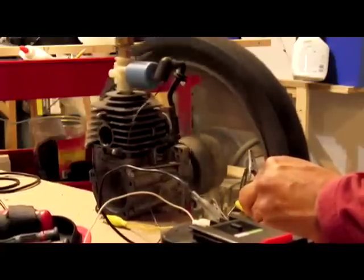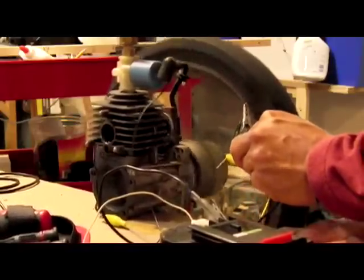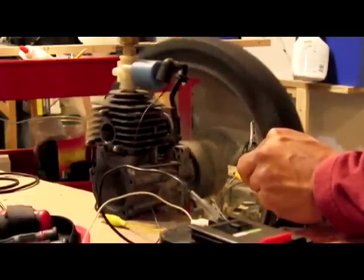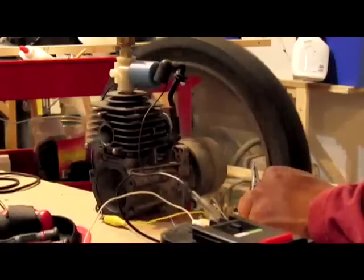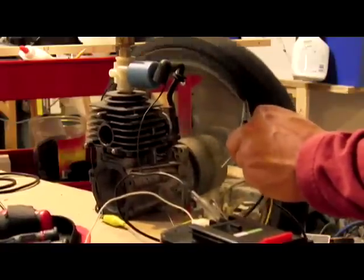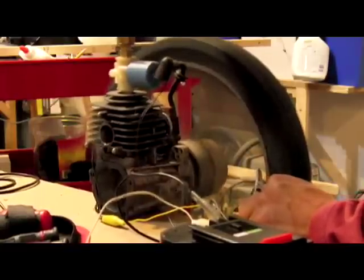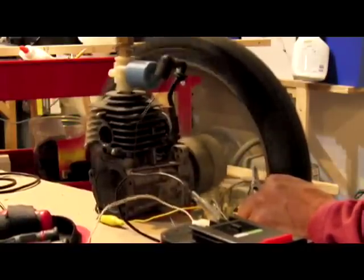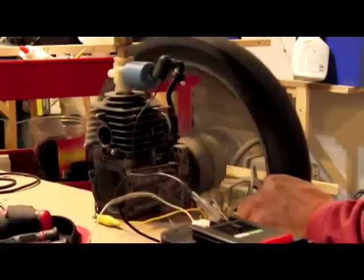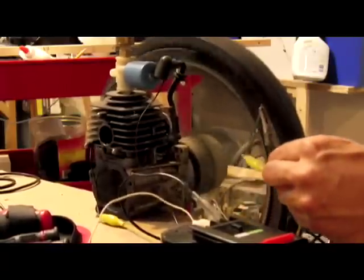If you've ever heard an engine backfire in a regular car, that's usually because the timing's off — we can simulate that. That's an off sound right there. The optimal is right about there; the backfire is up here. This is 20 PSI, so it's not a ton of air. This engine right here will run for about five to seven minutes. I've even had it run up to ten minutes on one seven-gallon tank full of air.